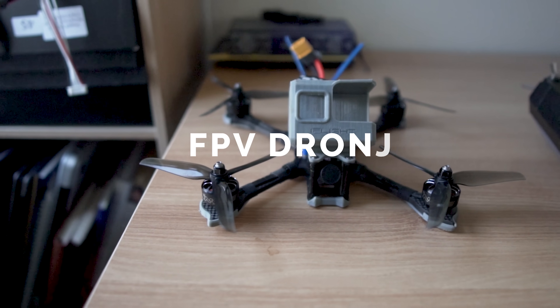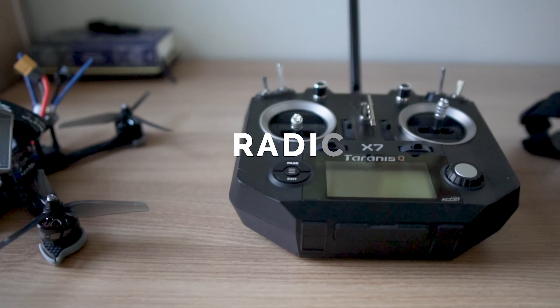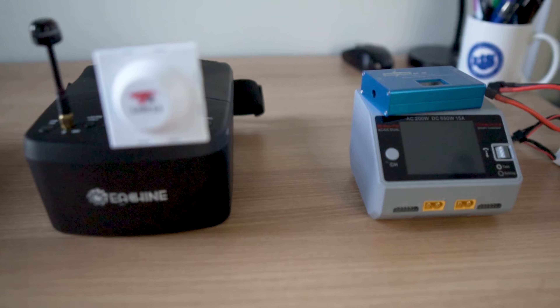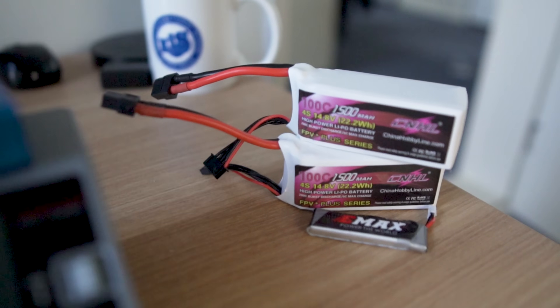Now, a couple days have passed, you're starting to fly well in the simulator, you like it, and now you really want to get started for real. So what main equipment are you going to need to get started in FPV? The main components of your FPV setup are going to be a drone, a radio transmitter, FPV goggles, a battery charger, and batteries.